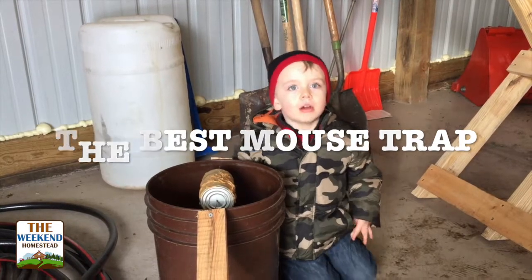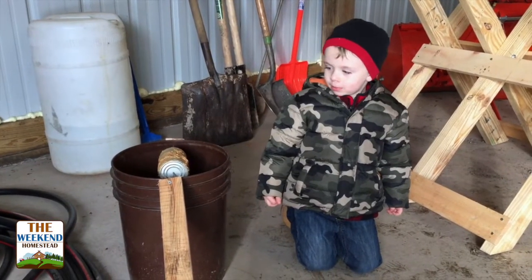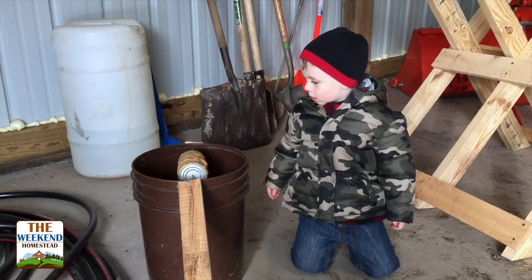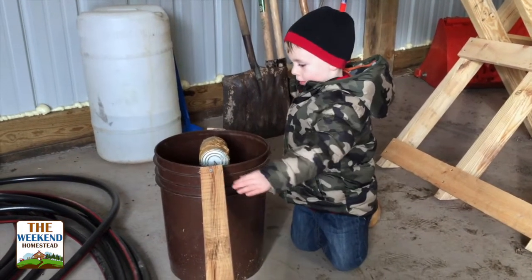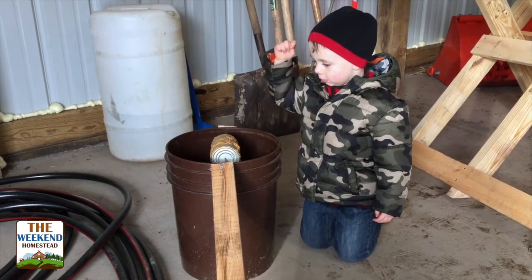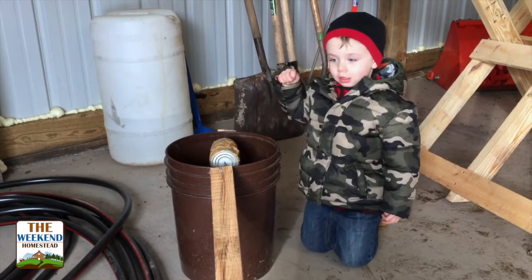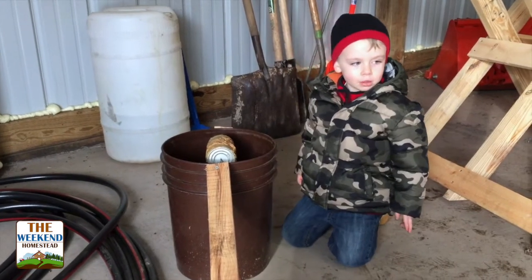Welcome to The Weekend Homestead. Can you tell me what that is? Mousetrap. And what's it for? How does it work? It has a wooden ramp. Okay, and then what do the mice do? They climb up the ramp, touch there, and then they roll around and go inside. How many are in there right now? Four. Okay so it's working? Yes.